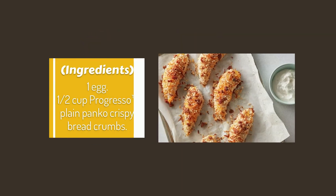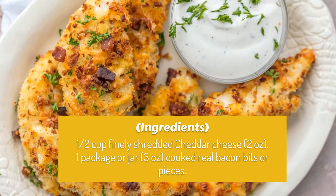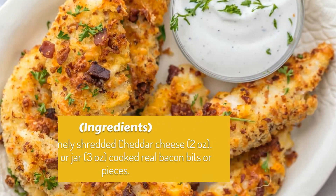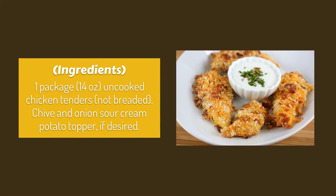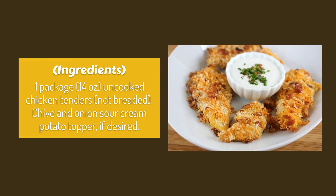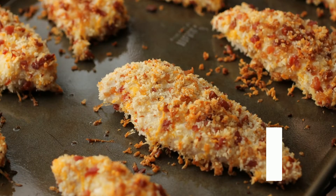Ingredients: one cup plain panko crispy bread crumbs, one half cup finely shredded cheddar cheese (2 ounces), one package or jar (3 ounces) cooked real bacon bits or pieces, one package (14 ounces) uncoated chicken tenders, not breaded. Chive and onion sour cream potato topper, if desired.